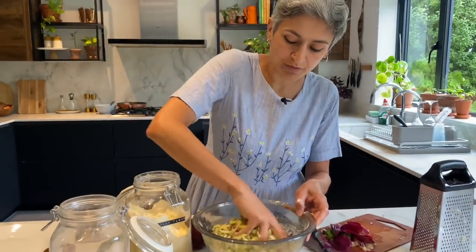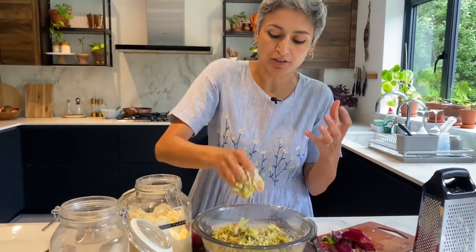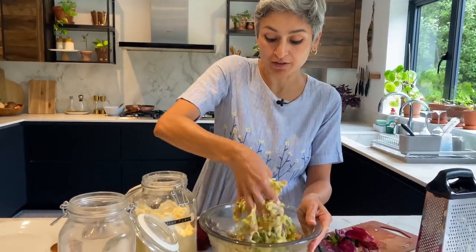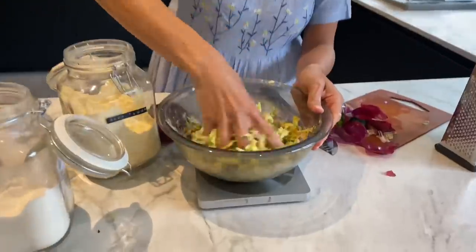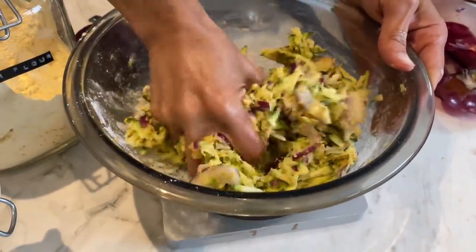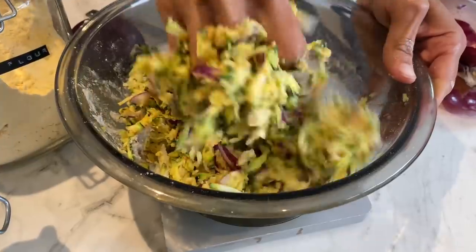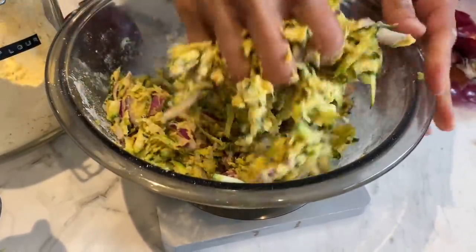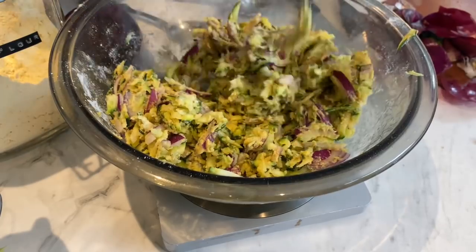What I'm trying to say is it's not the kind of batter where there's more liquid than vegetables — it's all about the vegetables, and the batter is just there to bring everything together. I actually don't need any water whatsoever. I'm just going to add 10 more grams of gram flour.